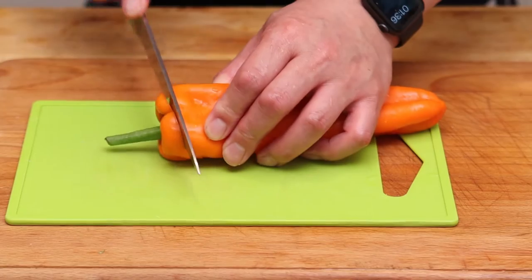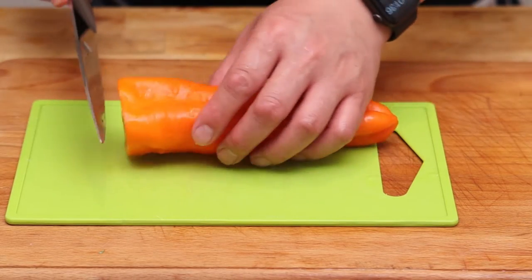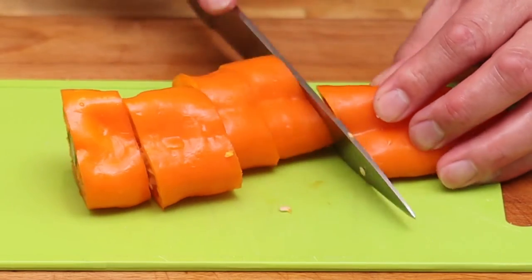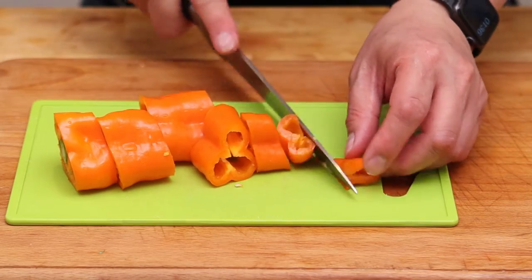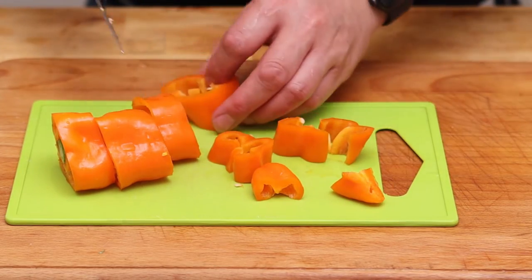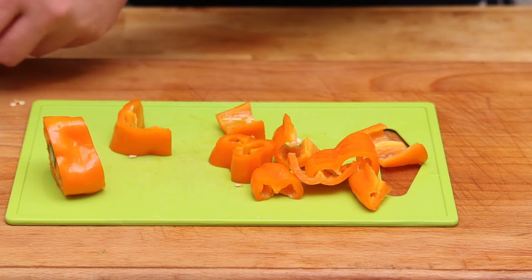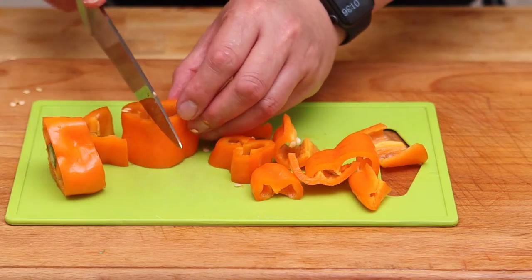Peppers are also a great ingredient for a stir-fry. They're not particularly hot at all, but their texture is really good for this kind of recipe because they have bite to them. We want things that hold a bit of texture — bite and crunch — which is exactly what peppers can give us. I'm just going to take the seeds out as we go.